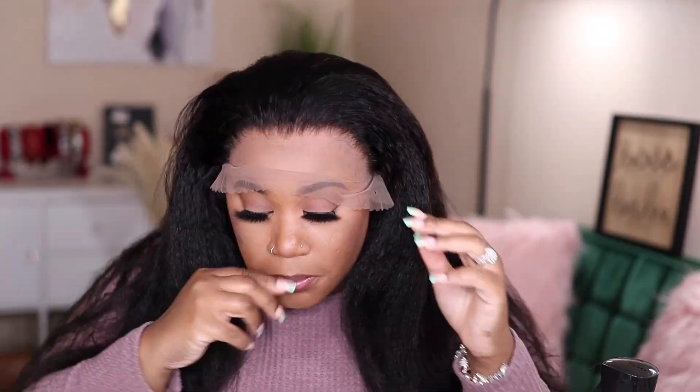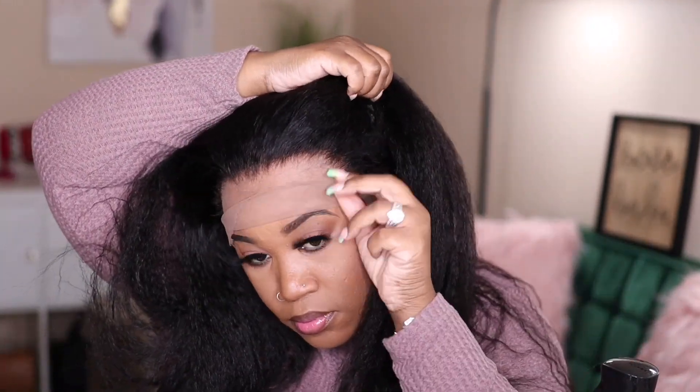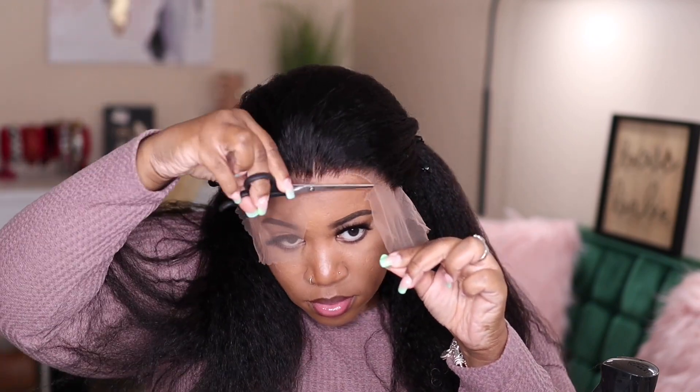I did have to adjust my wig cap underneath because it was pulled too far up and you can definitely see it through the lace. And speaking of this lace, it is definitely long and it keeps covering up my eyes, so I had to keep maneuvering it out of the way.